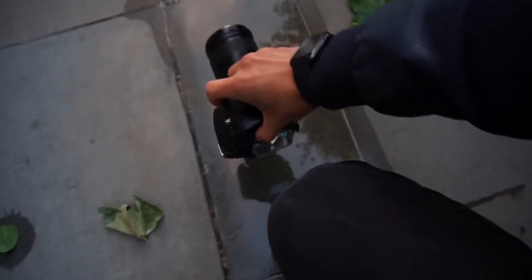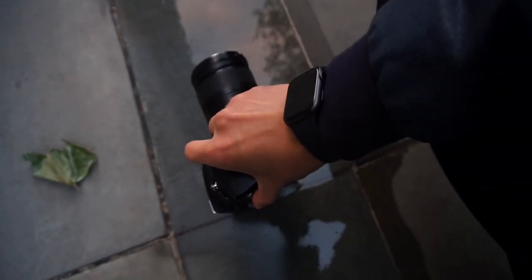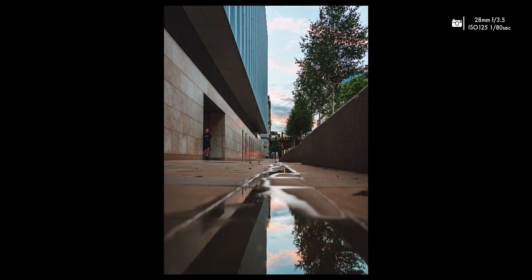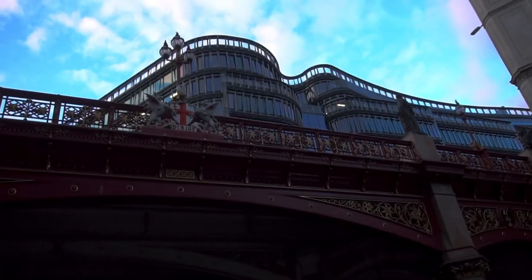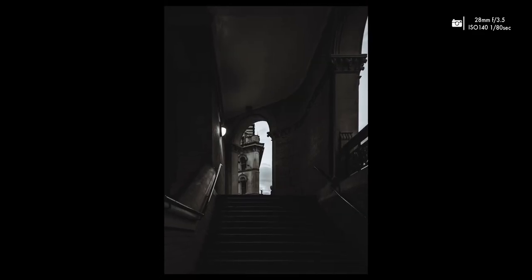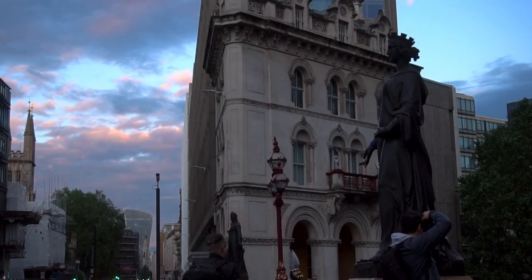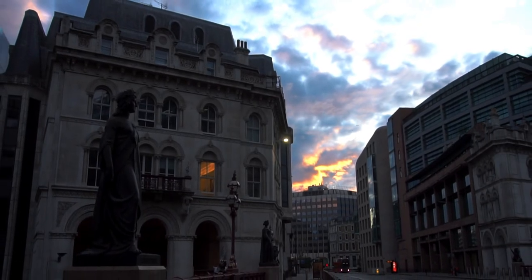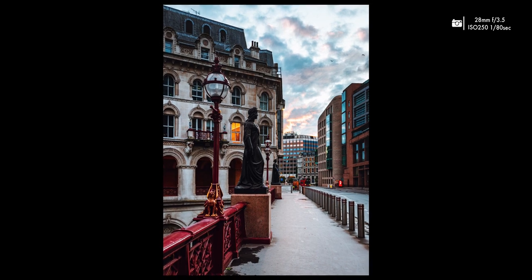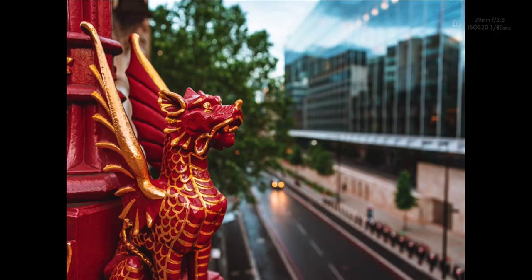Because it rained earlier I'm gonna be looking for some puddles on the ground and take some puddle shots. I'm scrambling around now trying to find a composition and it's not really looking great, but it's fun to be out.